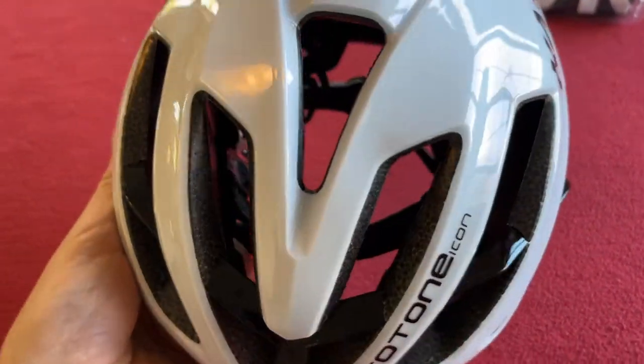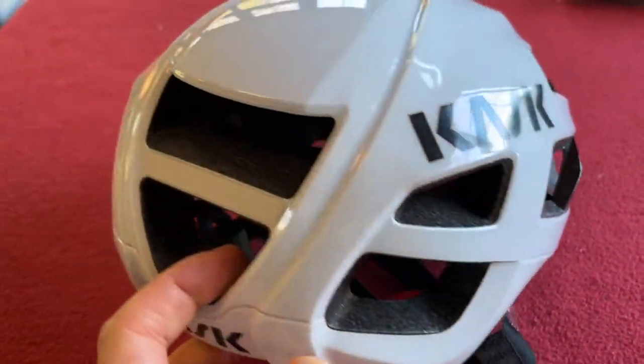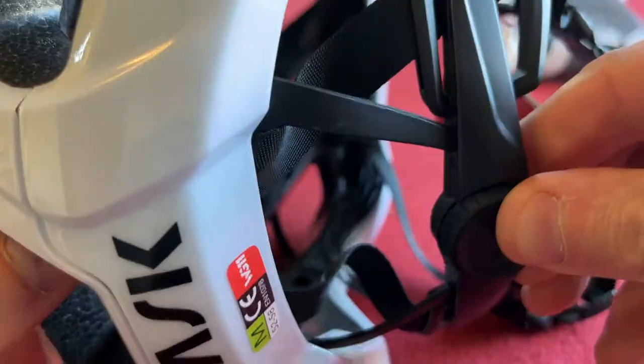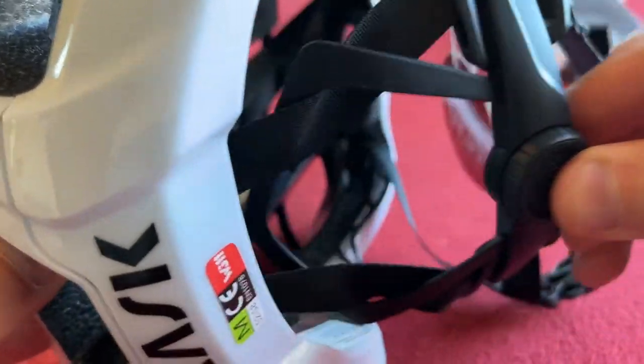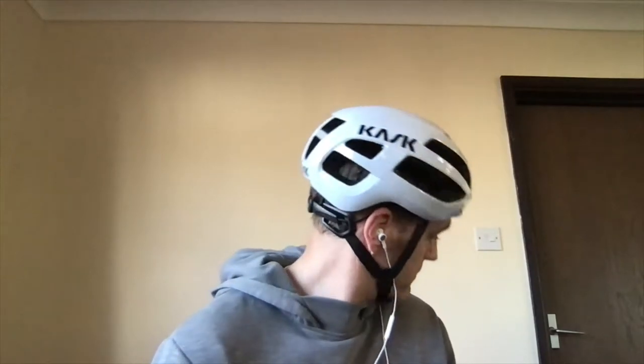Oh my god, that's light. What a beauty. WG-11 certificate, a bigger dial on the back. Look at the whole of that reach — that's crazy. This thing is cool. Wow, that's really, really comfy. Feels good. Feels really good.